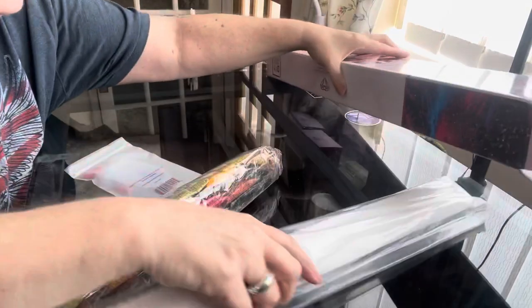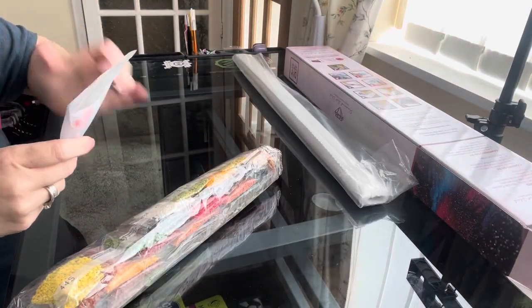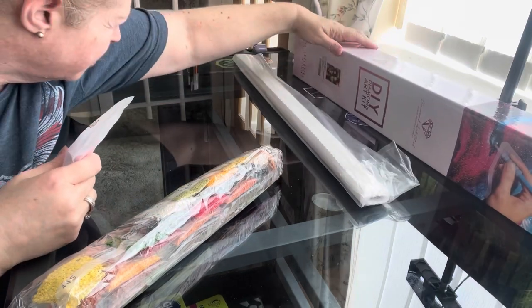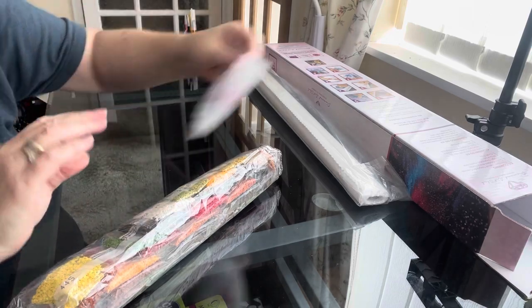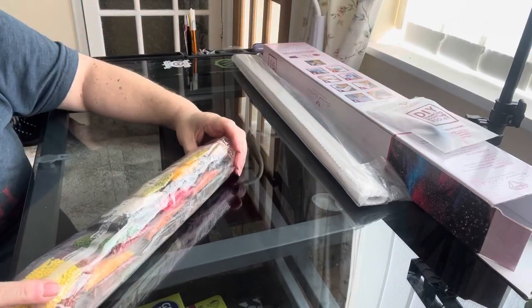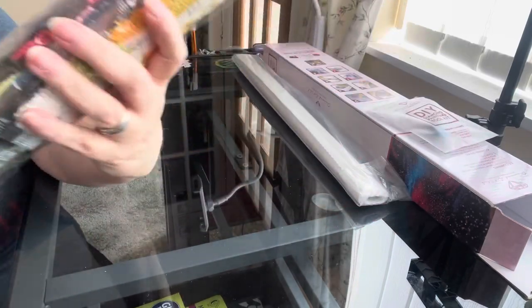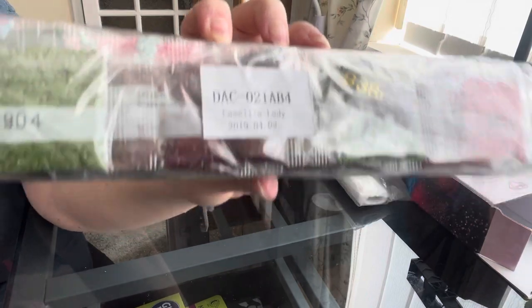You have your drills — round drills — and a white bag. There's one-for-one, and you have a sticker on to show that these are the right drills to the kit. This is a round kit, as we all know.